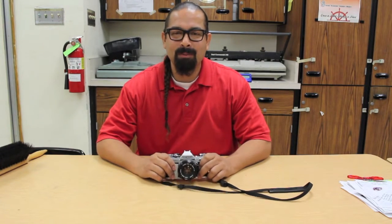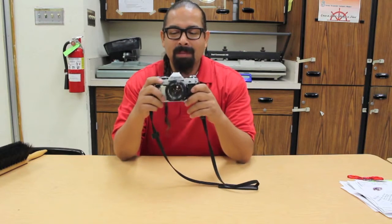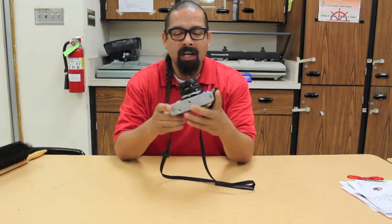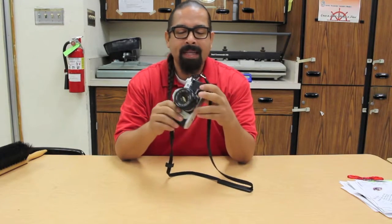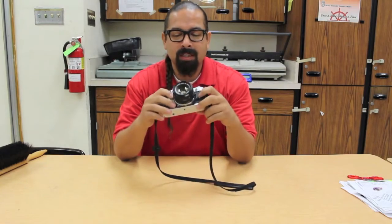Hello class! This is Mr. Vargas again coming to you from room 325, Phineas Banning High School. One of my students came to me today and said, how do I rewind my film? So today what we're going to talk about is just the simple process of how to properly rewind your film so you don't open the camera and have your film be exposed. So we're going to go through the steps in doing that.